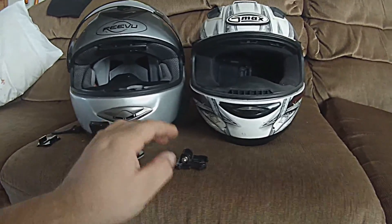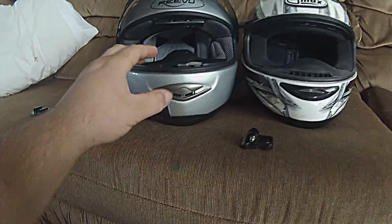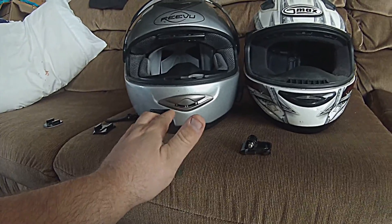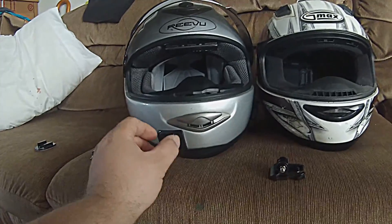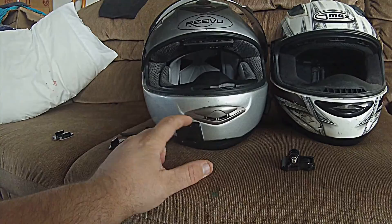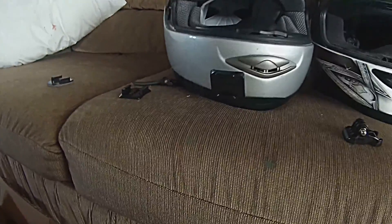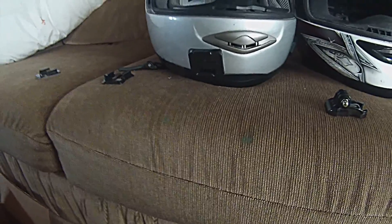I wanted to go ahead and tell you about how I put my mount on for my review, because it was definitely a challenge. I wanted to try to get this as angled upward as much as possible, but at the same time I want to make sure that there's no gaps in the tape or the 3M tape. I also have a spare one.